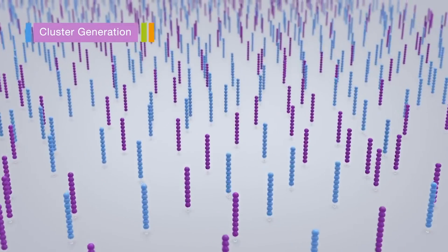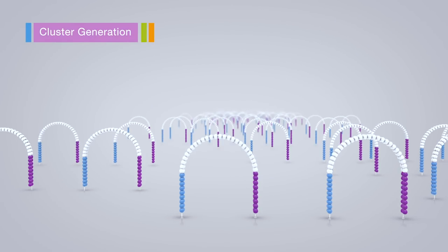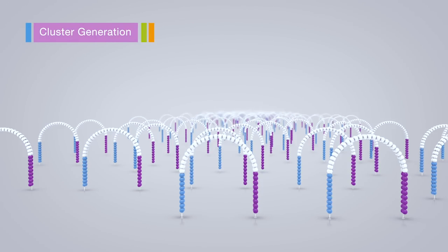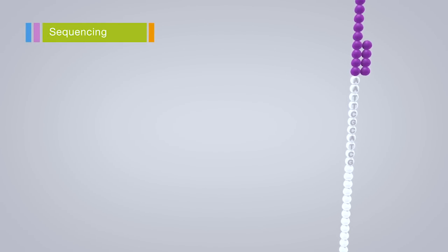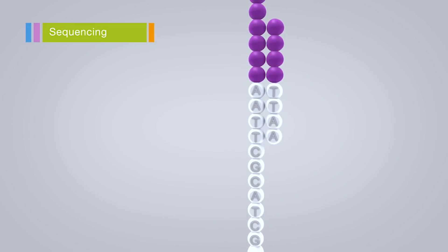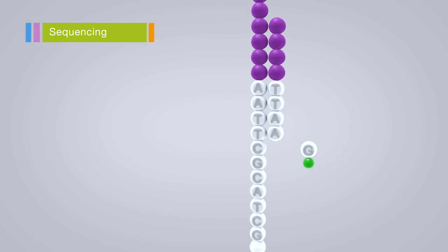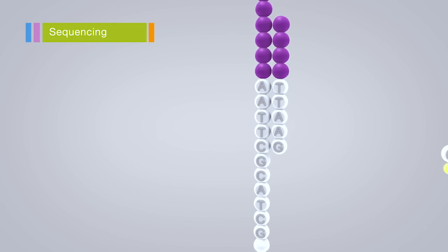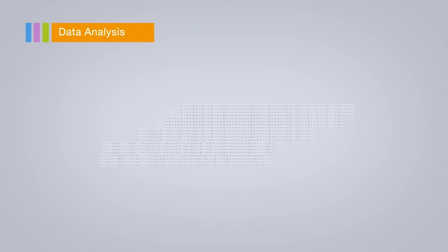Once attached to the surface of the slide, the DNA is then replicated to form billions of small clusters of DNA, each with the same sequence. When sequenced, each cluster of DNA molecules will emit a light signal that is strong enough to be detected by a camera, with each base — A, G, T or C — having its own unique signal. These signals are then decoded to produce the DNA sequence for each cluster.